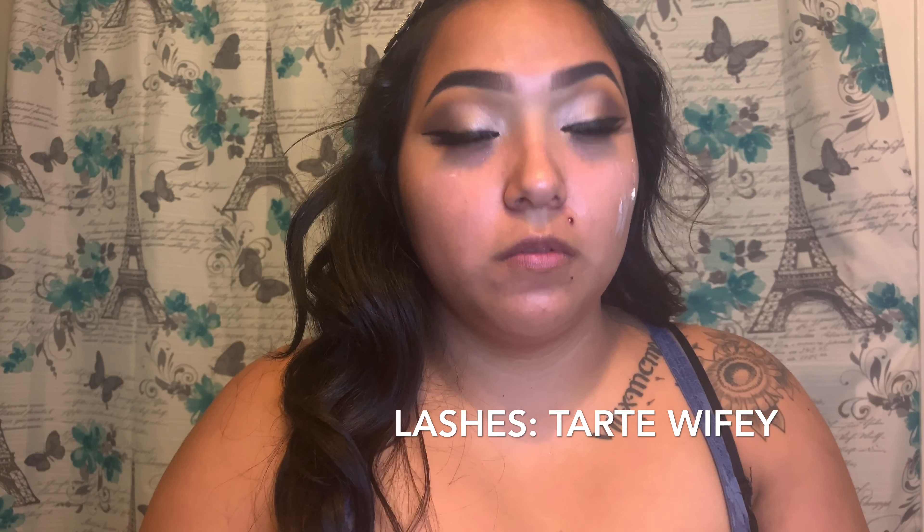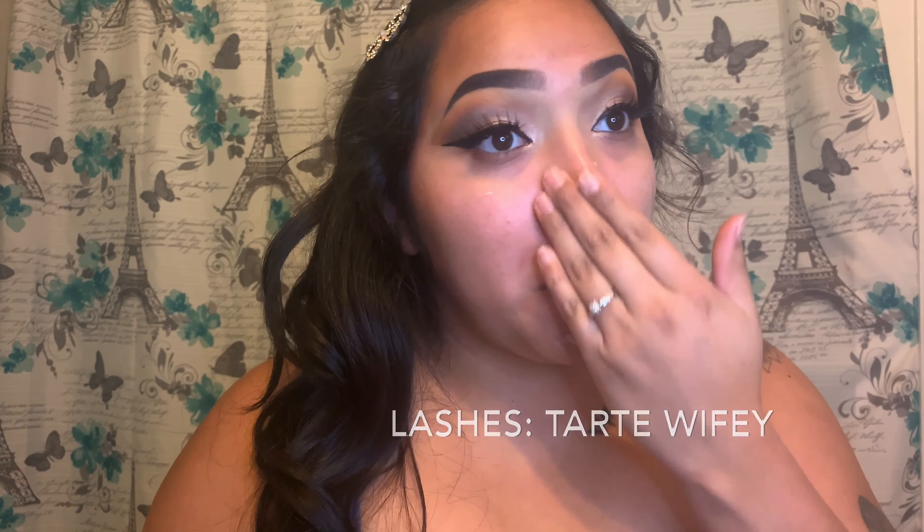Since this is a special occasion, I'm going to go in with my Too Faced — this is just a hangover primer.